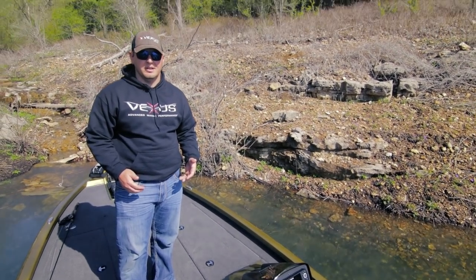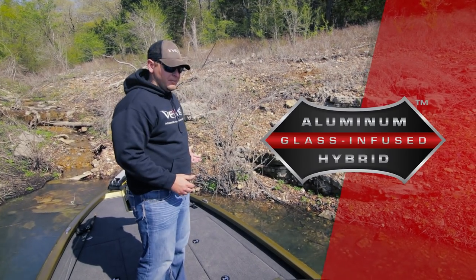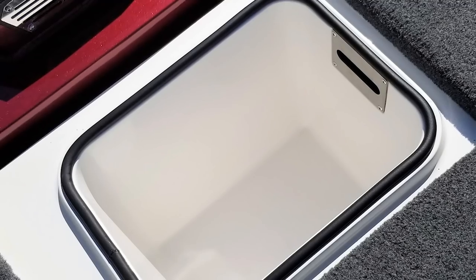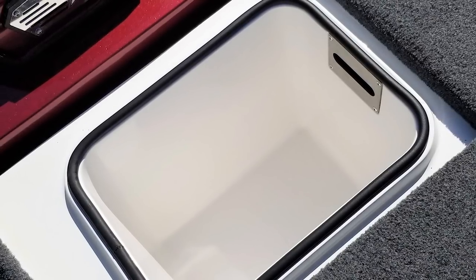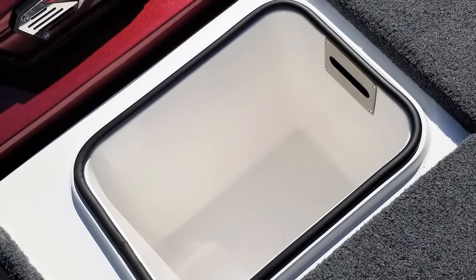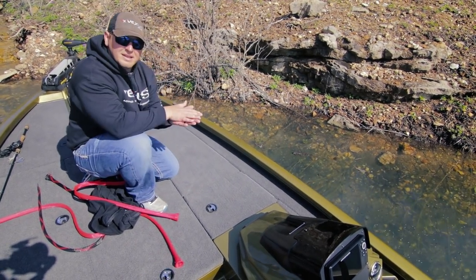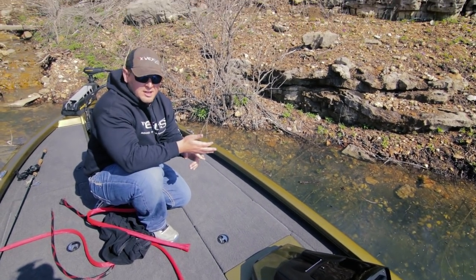Another term used with the AVX 1980 is 'fiberglass infused aluminum hybrid.' We've got a foamed-in cooler that can double as a storage box if needed. You'll notice it has a raised fiberglass lip to keep water out, and a stainless steel compression latch on top with a striker plate to keep the lid compressed against the fiberglass — keeping your cooler cold and your storage dry throughout the day.